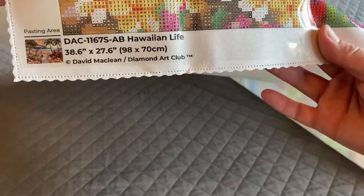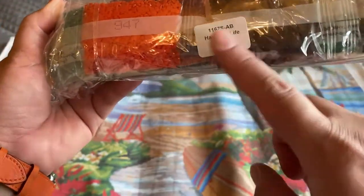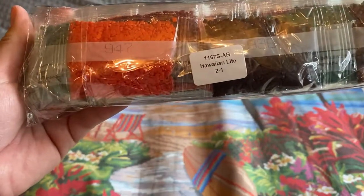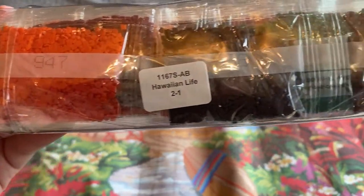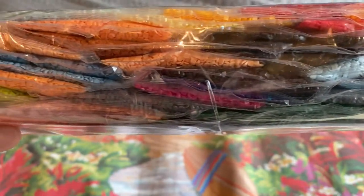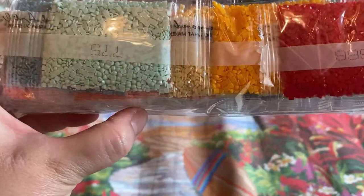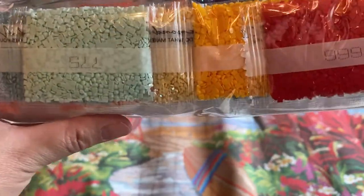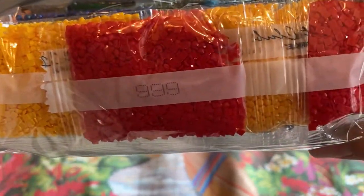There's a thumbnail in the lower left-hand side with all the information you need. Here's a peek at the drill field — I don't see any issues. The drills come labeled because there are two packets: Hawaiian Life 1 of 1 and 2 of 2, which is really helpful if you store your paintings separately from your drills. Here's a look at the drills — they are squares and I don't see any excess trash. Here's one of the ABs — it's yellow and you can see it glimmers a little differently from the rest.